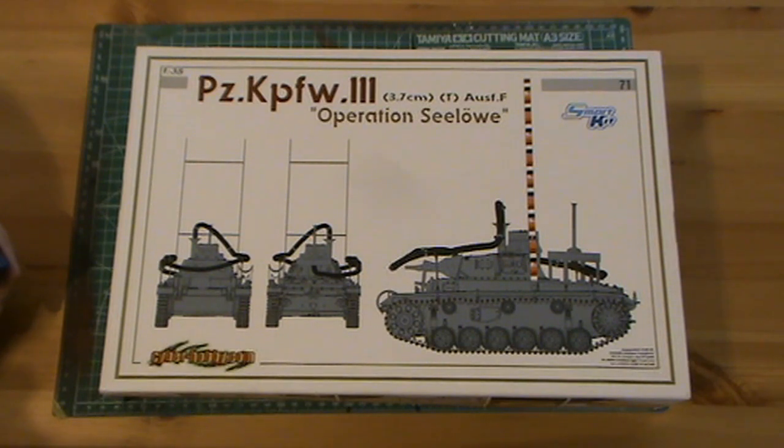It is a Mark F with the 3.7 gun instead of the 5cm gun. The T stands for Tauchpanzer, which is an amphibious tank - a diving tank. It was designed to drive on the bottom of the sea for entry onto the beach, up to 15 metres. They took a very different approach to the Allies later in the war.